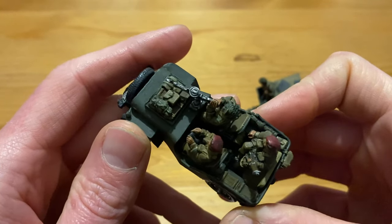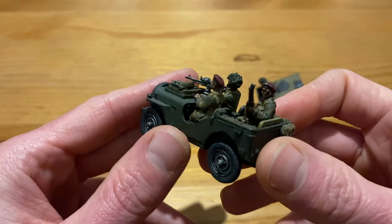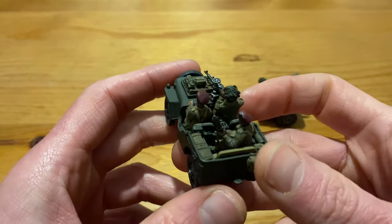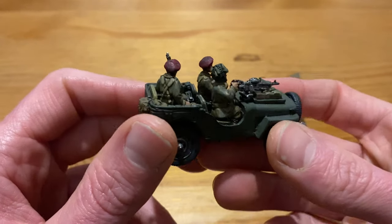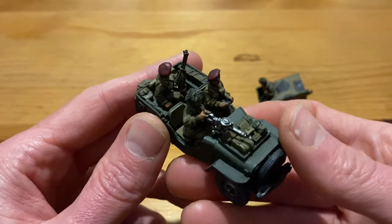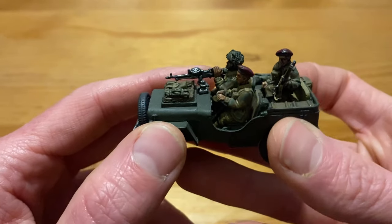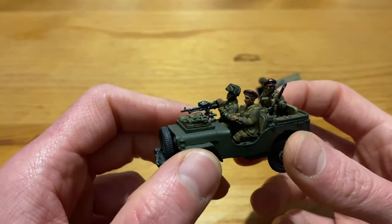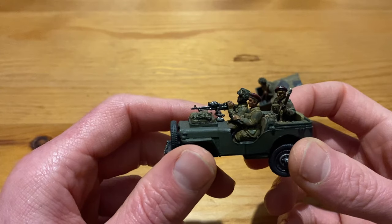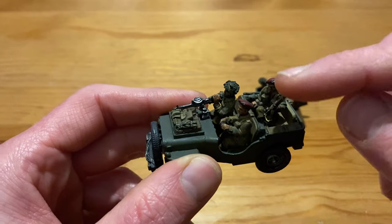Modelling and painting wise, it's quite simple — quite a block colour. It's been quite a while since I've had to paint up metal. Obviously there are a few Warlord Games miniatures that are metal that I've done, but vehicle wise it's the first one I've done for quite a long time. Really, really good fun to paint up actually.